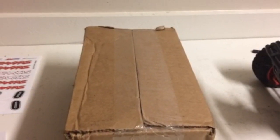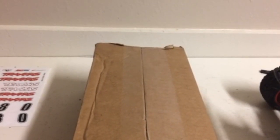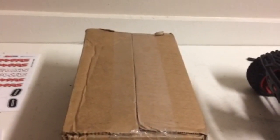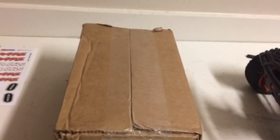Hey guys, it's Ben from PlatinumRC here. I just got this box delivered to my house from Amazon — it has my new Proline Badlands tires in it. I got these new tires because after I drove my Slash in water, my tires became very unbalanced. It wasn't a big deal at first, but it was very noticeable when we were going around the Belladrome while filming our Shaxx versus skate park video.